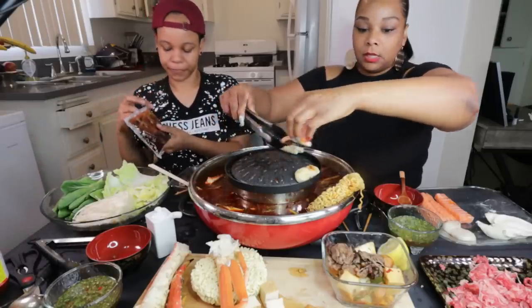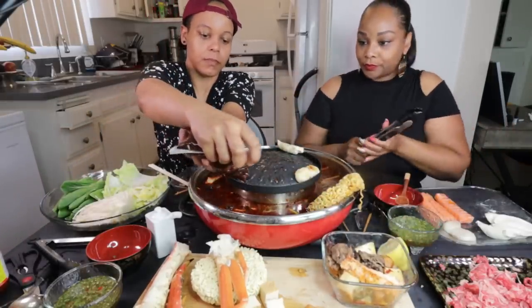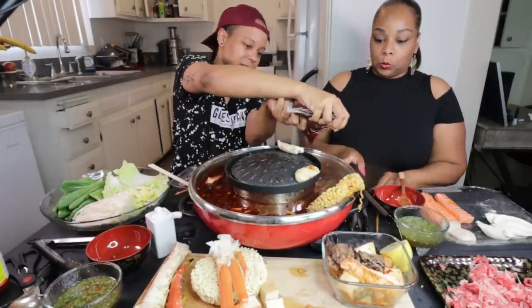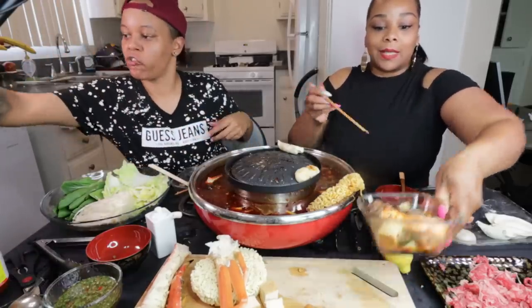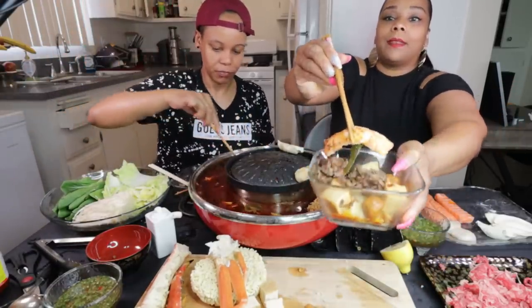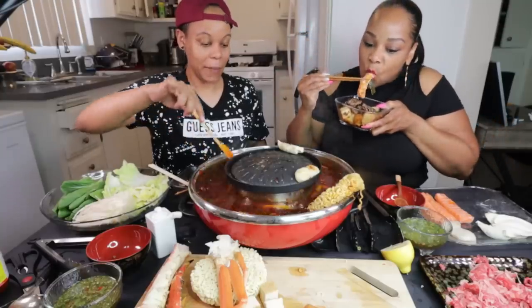Alright, y'all, we're trying to fix the base. So while Tasha's doing that, I need some of this food. Oh, this looks so good. It is. Look at this salmon.